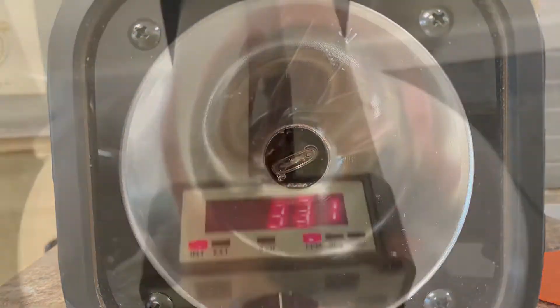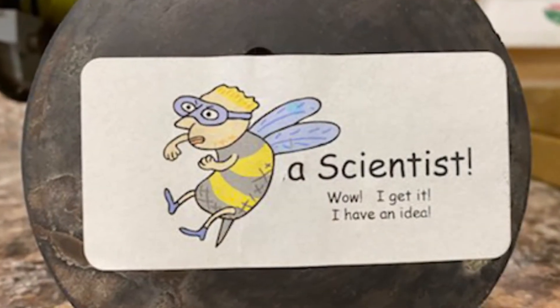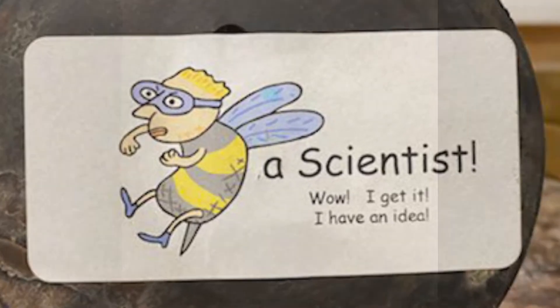And I can control how often it flashes. So what, you may ask? Let me show you. The 'Be A Scientist' sticker will spin around. The strobe light makes it look like it's not moving.